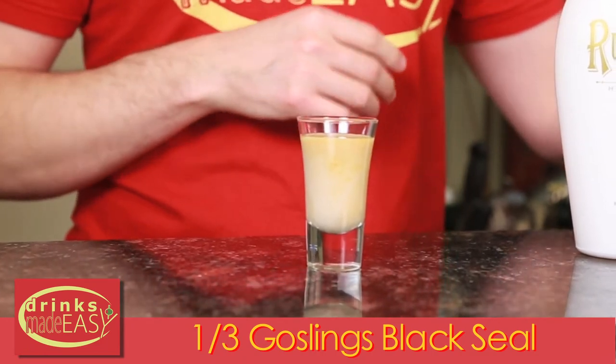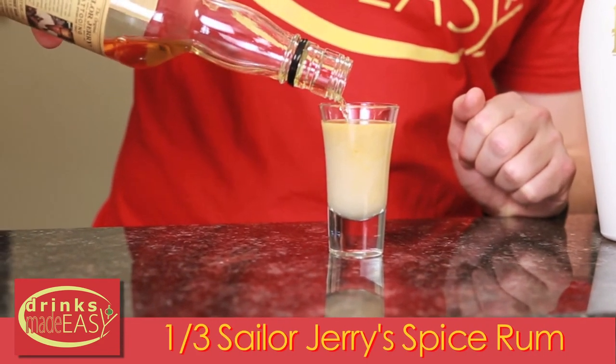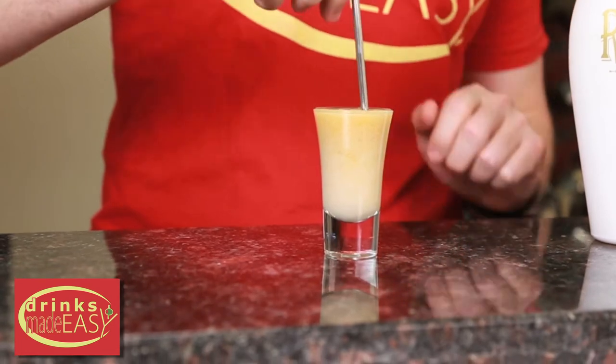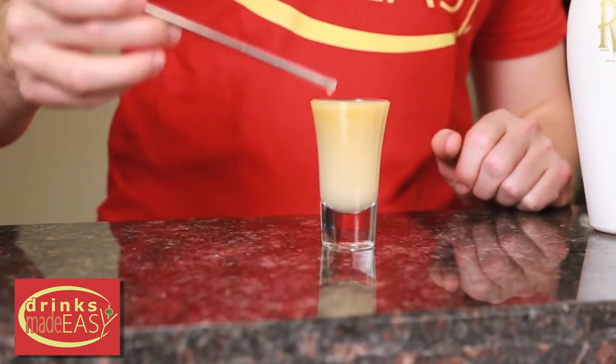And last but not least, a part of rum that has some nice vanilla notes — in this case we are using Sailor Jerry's. Give it a quick stir and your rum cake shot is ready to go.